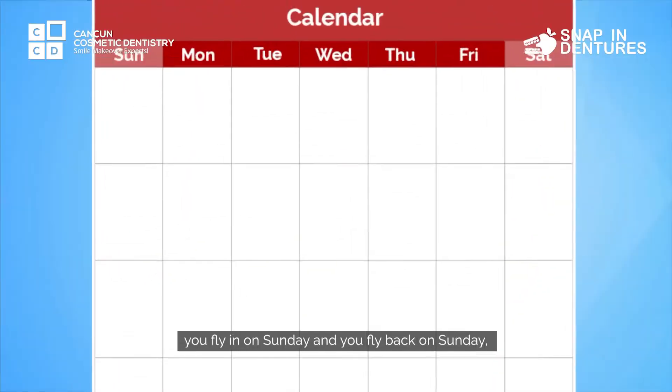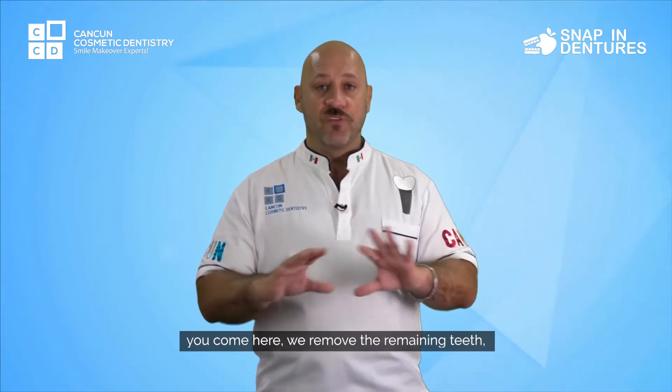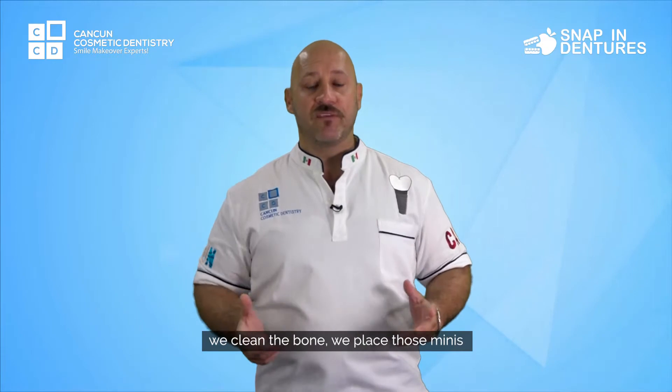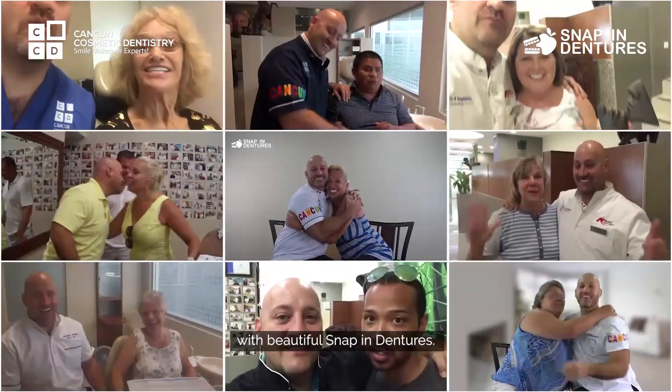With snapping dentures you can have amazing results. You fly in on Sunday and you fly back on Sunday. You come here, we remove the remaining teeth, we clean the bone, we place those minis, and you're gonna be going back with beautiful snapping dentures.